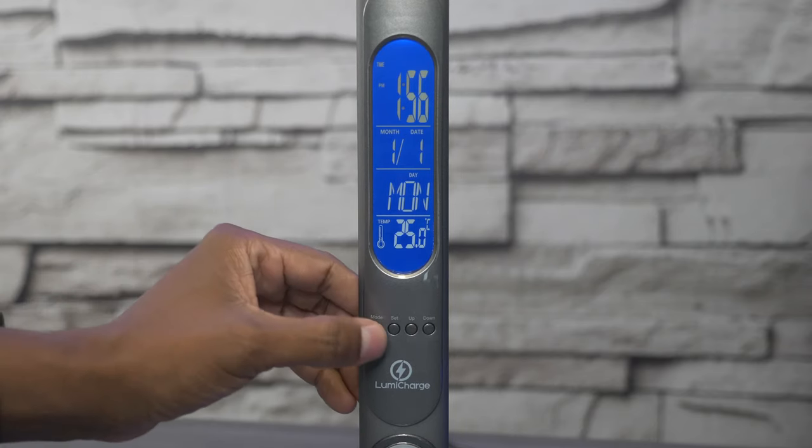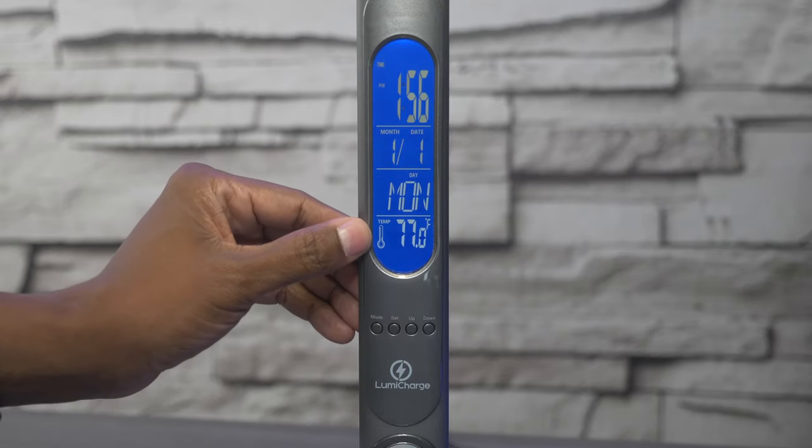For temperature, you have Celsius, and if you press this you go down to Fahrenheit.